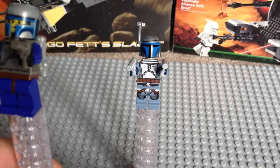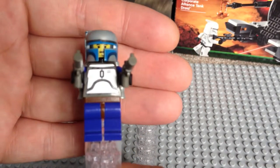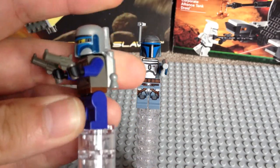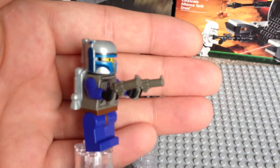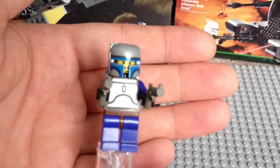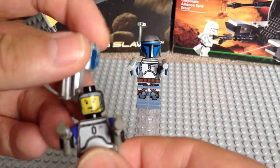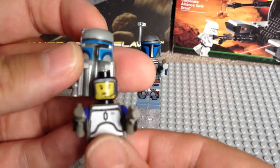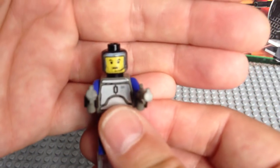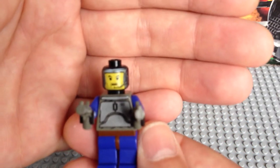Starting off with the original Jango Fett from 2002. He comes with the two pistols, and these are obviously the old star pistols — you'll see the new Jango Fett's are somewhat different. For this particular minifigure, his helmet and jetpack were one item. You can see his face printing, one-sided on a black minifigure head.